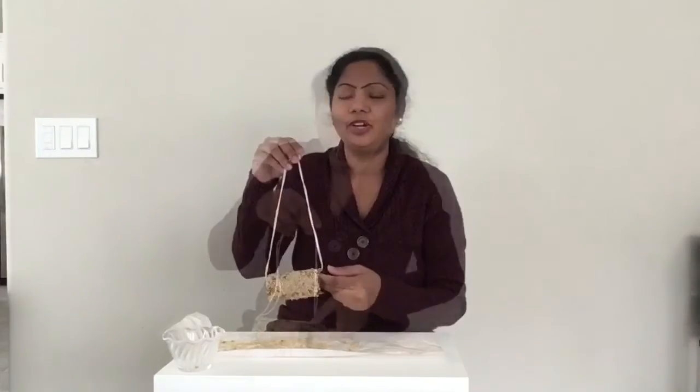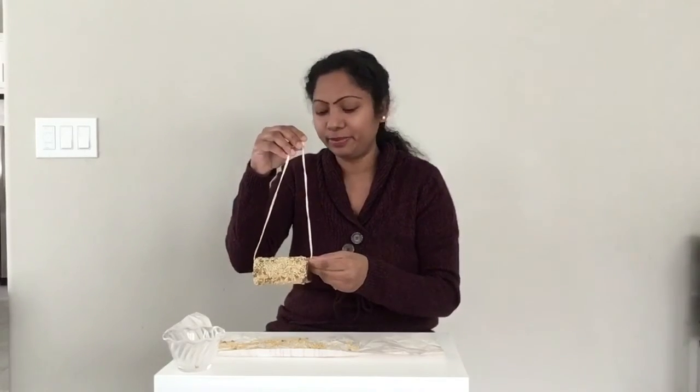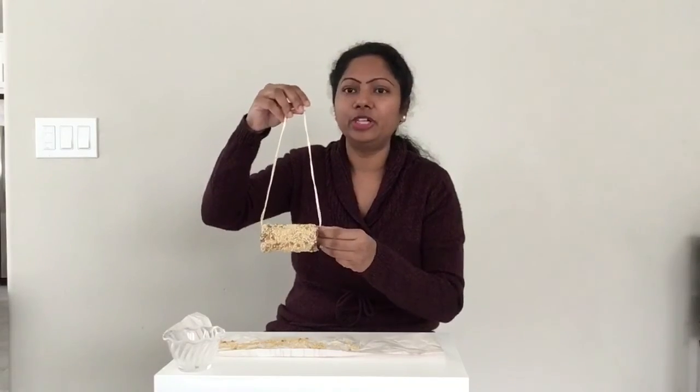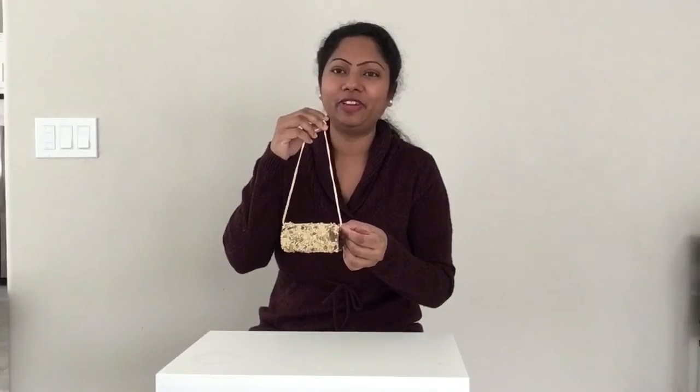Now that we are all done putting the seeds onto the paper towel roll which is covered in peanut butter, we are going to hang it straight onto a tree branch. When the birds flying by see the bird feeder on the tree, they would have a yummy treat.